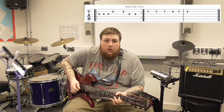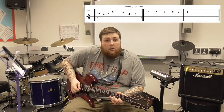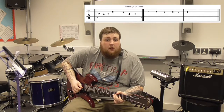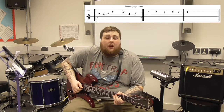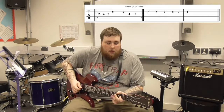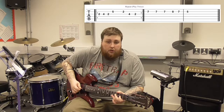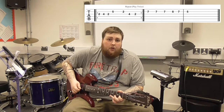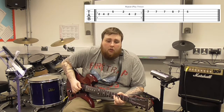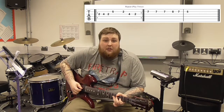From there we go to 5 on the B string, then 2 on the B string, back to 4 on the G, and back to 2. So that is the first section. The full sequence is: 2, 4, 2, 5, 2, 4, 2, 2, 2, 4, 2. Shall we play that together? That's how it should sound slowly. So that is the first bit of it.